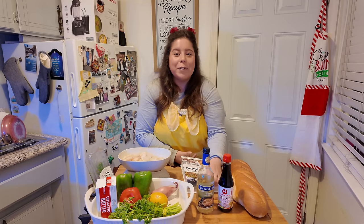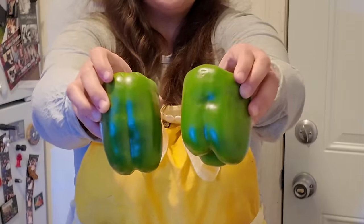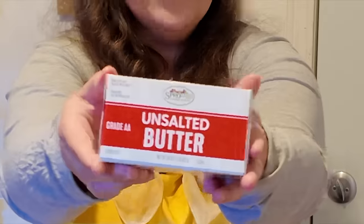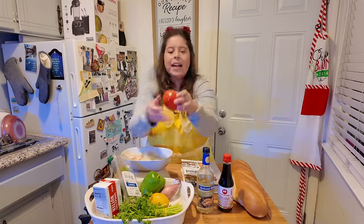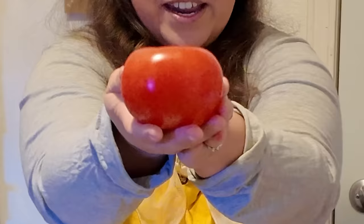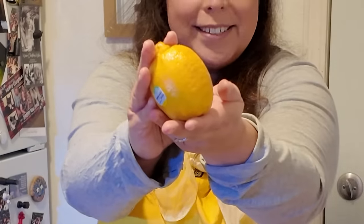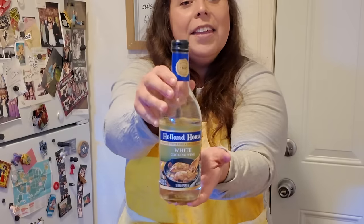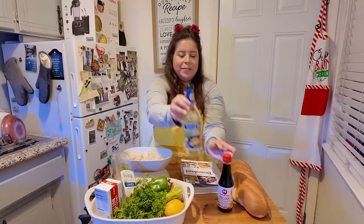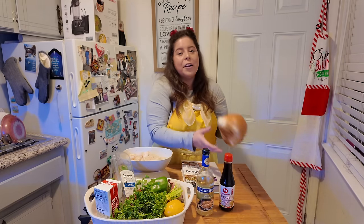Let's go over the ingredients I'm going to use today. I'm going to use a pound of shrimp, two green bell peppers, a fourth cup of unsalted butter, one bunch of chives, a half cup of diced and peeled tomatoes, one whole shallot, a half of a lemon, some parsley to garnish at the end, an eighth cup of white cooking wine, a dash of Worcestershire sauce, and I'm going to pair the Scampi Newport with some garlic bread that I'm going to make out of a French roll.